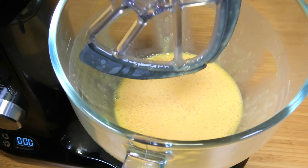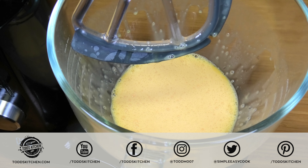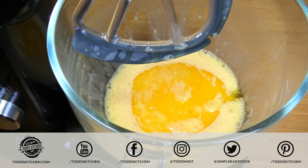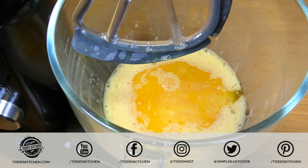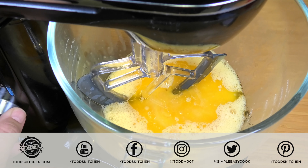Once we've beaten our eggs, next I'm going to add some melted butter. I've melted this in the microwave — this is half a cup's worth — and just make sure it's not hot or too warm because you don't want to cook the eggs at the same time. I'm also going to add two tablespoons of coconut oil, and as always I'll leave a list of ingredients in the description. Just simply mix that through for another minute or so until it's well combined.